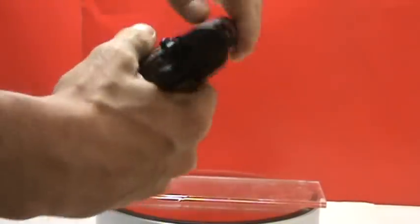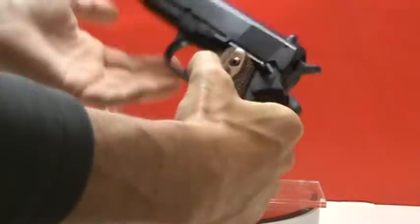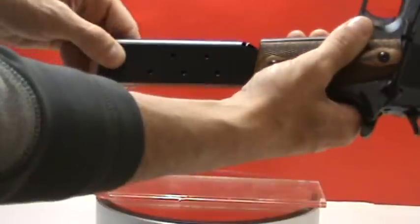It also has a working slide, trigger, and hammer, and also a working magazine.